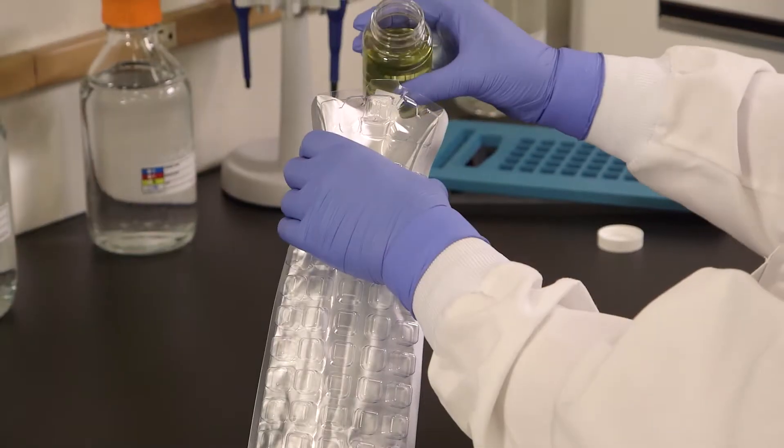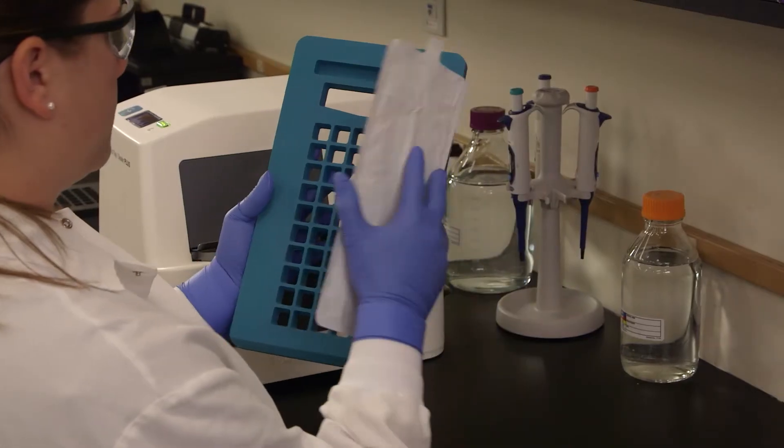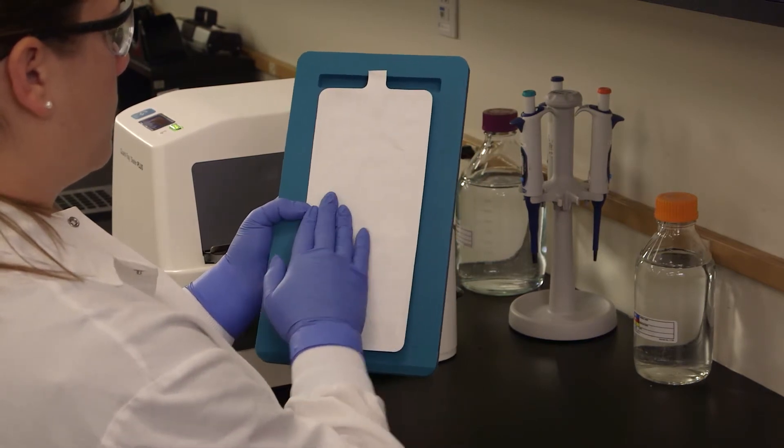Pour the sample mixture into the Quantitray, avoiding contact with the foil tab. Place the filled Quantitray on the rubber insert, making sure each well fits its corresponding hole.